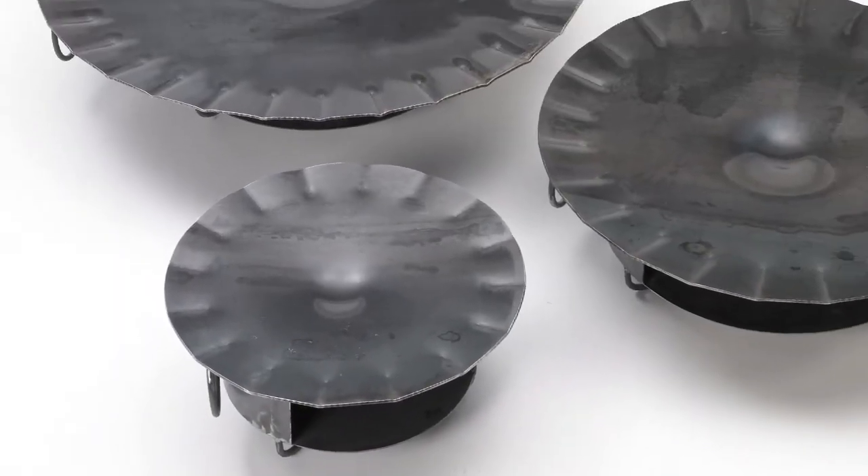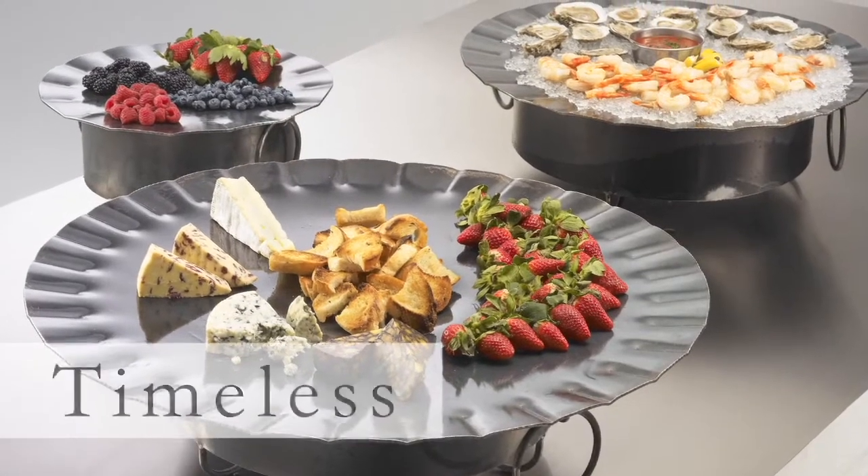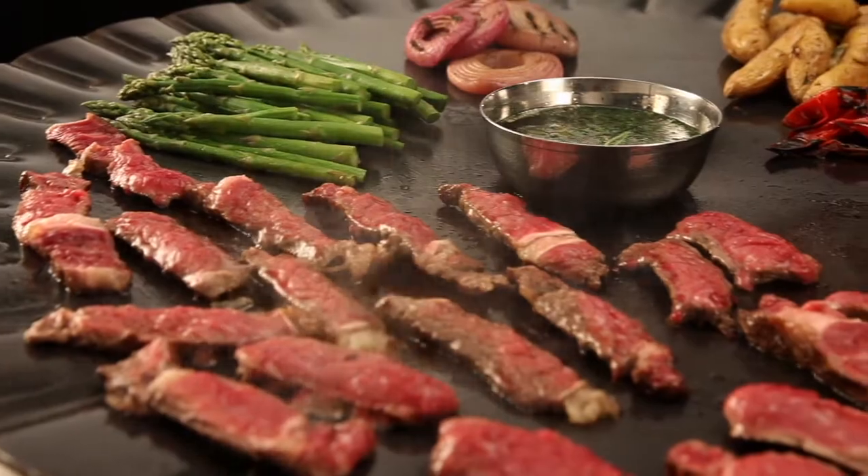Grill Partner is much more than a chafing dish. It's designed to be versatile, durable, and timeless, making it perfect for thousands of applications.